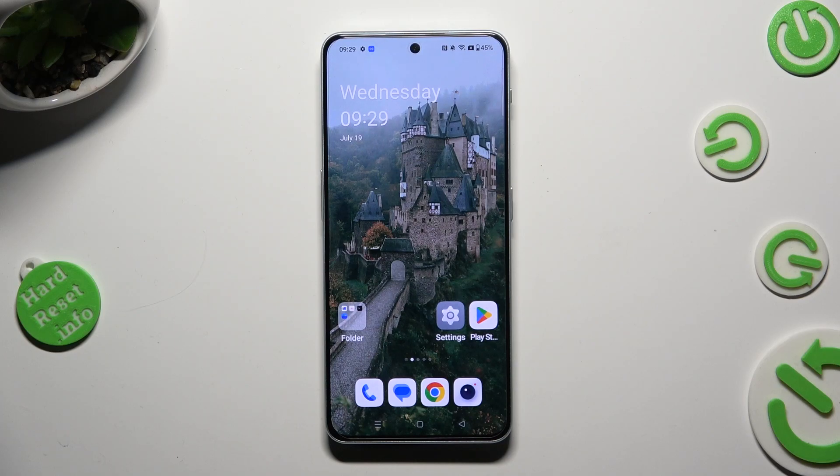Hi! In front of me is OneBloodNord and Ferdy, and today I would like to show you how you can set up Face Unlock.